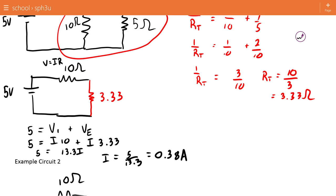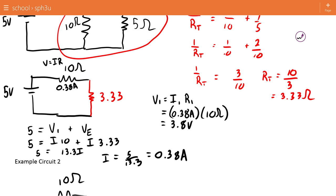5 divided by 13.3 happens to be 0.38 amperes. With that in hand, I can find the voltage on the 10-ohm resistor, or the voltage on the parallel resistors. I have I1 and R1, so I can find V1. I'm going to pause here and redraw the original circuit, then apply the new information and use it to solve the full circuit.